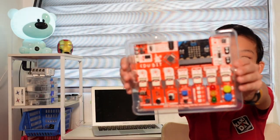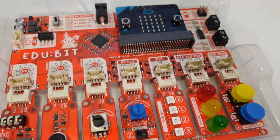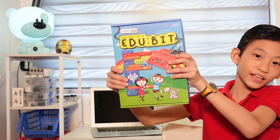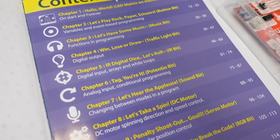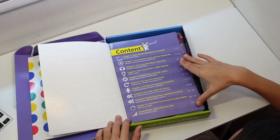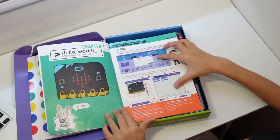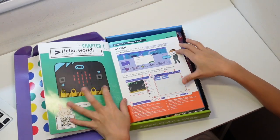This is Edubit. This is the Edubit box. What's inside? Let's go see. Wow! Contents — Chapter 1 to Chapter 10, plus a Bonus Chapter: Simon Says with LEDs. I'm so excited! This is programming and minigames. I'm gonna learn all of this and share with you all!